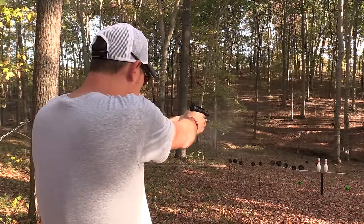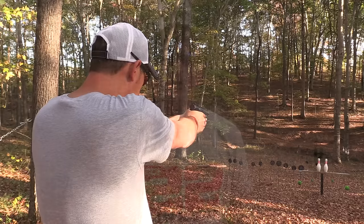I'm not going to be doing an accuracy test. If you want to see how accurate they are, just watch my reviews on them. It's not a fair test to shoot one and then the other and say this one is more accurate than the other, but I can say that both handguns shoot very, very well.